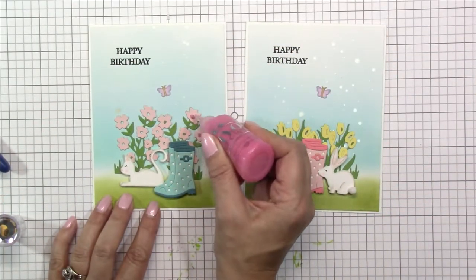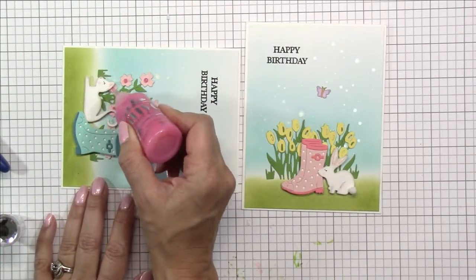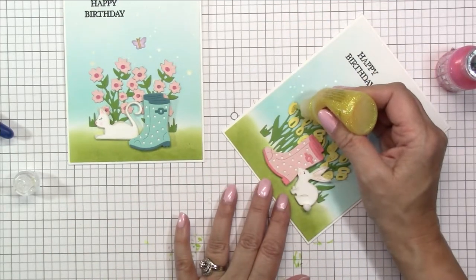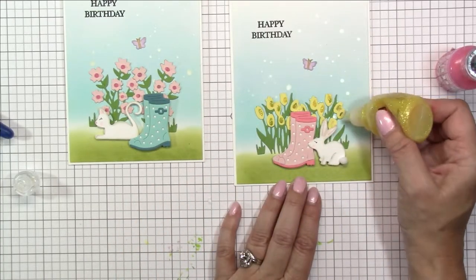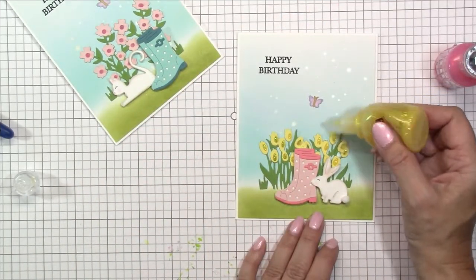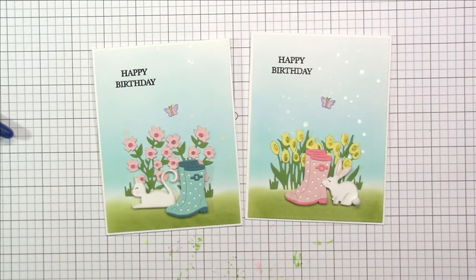I forgot to glue that little butterfly, so I'm getting that down. Now it's time to add the centers to those flowers. I'm using some Nouveau drops for the pink flowers — I always do this last because it takes a while to dry and you don't want to get your fingers in there. I also have some yellow sparkle to go on the little tulips, adding that in the centers. That adds just that finishing touch for the flowers, so you don't have to worry about those little tiny pieces. I'm also adding a sparkle marker to my butterfly, and that completes my two cards for the Scrappy Tails Crafts Flower Shop Hop.